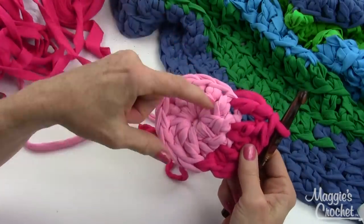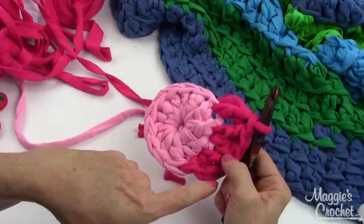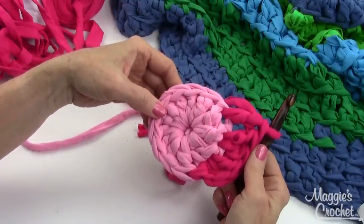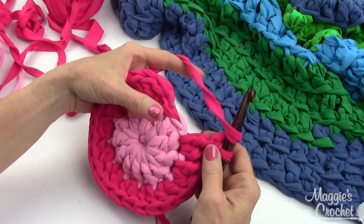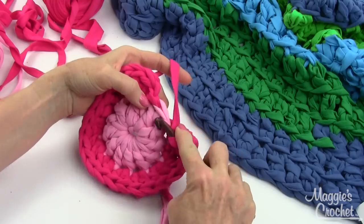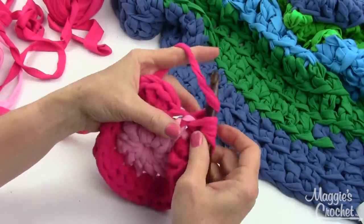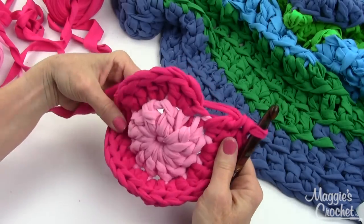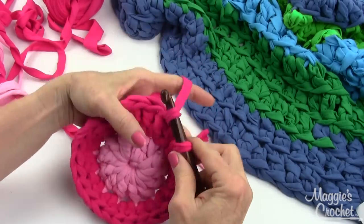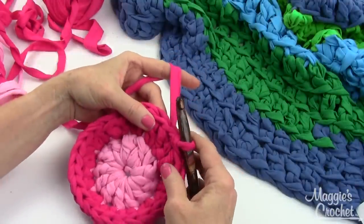With two increases in each stitch, you had 12 on Round 1 and now you'll have 24 on Round 2. I'll finish this round and come back to show you how to join. At the last stitch of Round 2, I work two double crochets into that stitch. I now have 24 double crochet stitches and will join with a slip stitch to the first double crochet. I'll show you a second way to add a new color.